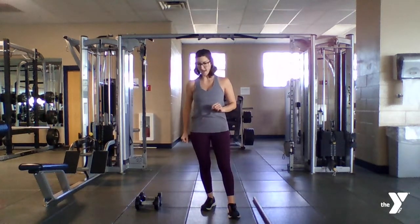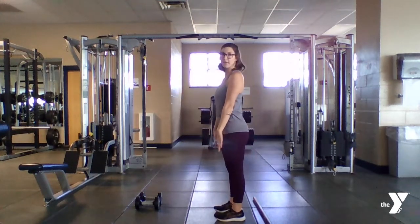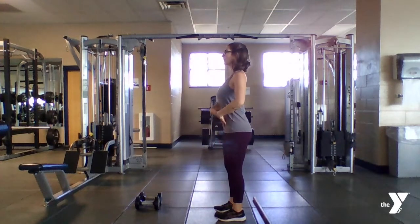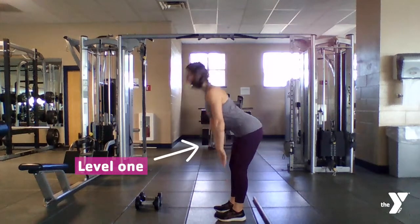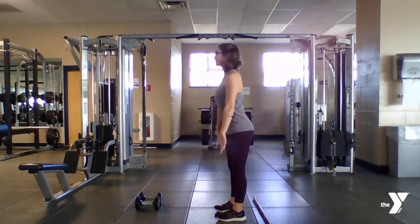Once you have that form down, you're going to move to your level one, which is just the bodyweight version of this exercise. Placing your hands towards the floor, pulling your shoulders up, core is engaged, knees are soft. Hinging again from your hips and then through your hips, squeezing your glutes at the top of your movement.